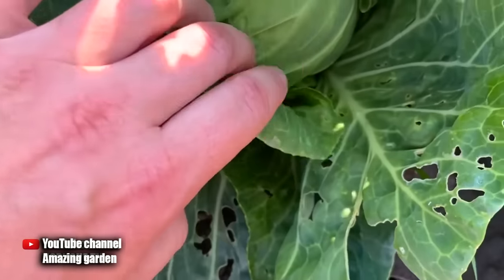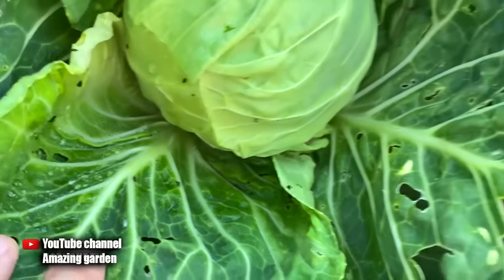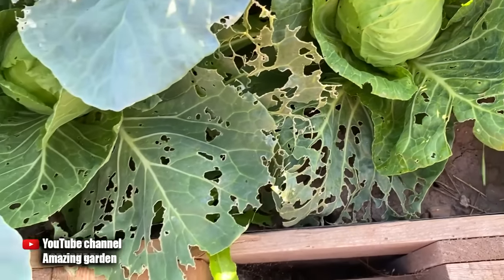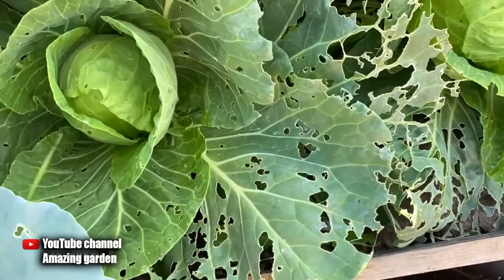Hello friends. In this video, I will tell you how to get rid of slugs quickly and without any chemistry. I will demonstrate how I did it. We had rains all last week, and when they ended, it was very wet and I had a lot of slugs in my garden.